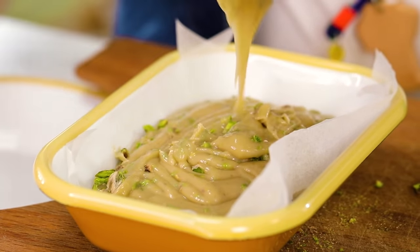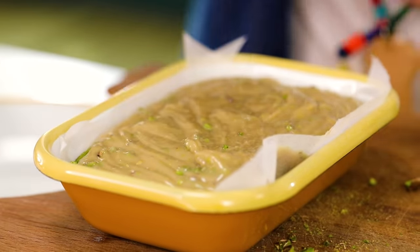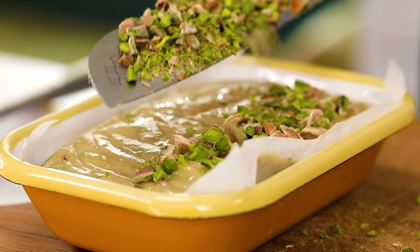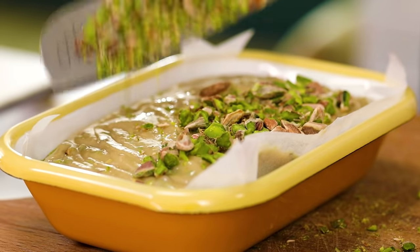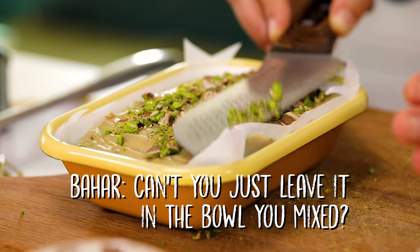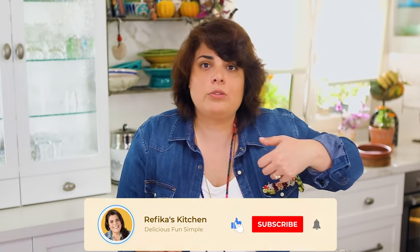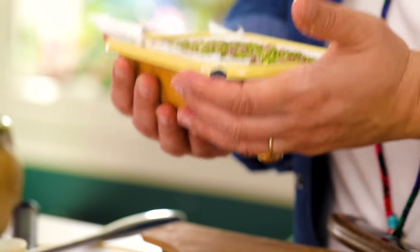It's still very hot. When I was growing up there was no pistachio helva in Istanbul — it was from Antep, and even in Antep it wasn't very popular. I'm pressing it into the dish. The reason I'm using the baking sheet is because it sticks when it gets cold and it would be hard to take out. This should cool down at room temperature — you can put it in the refrigerator for an hour and then it will be ready to eat.